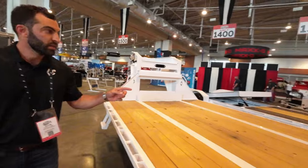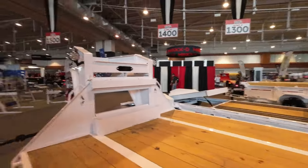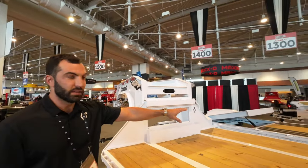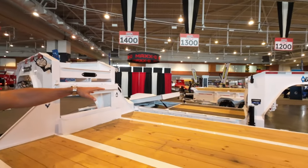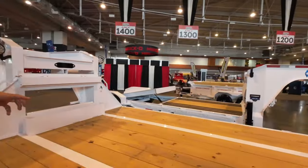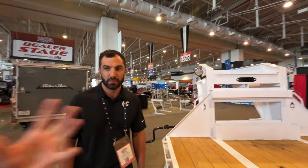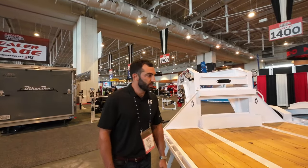You guys came out with a single-axle dump? We have a little single-axle one over there. We have that as well - it's basically the MDT, same exact frame construction but packed down into a little single-axle version. I think that's going to be a hot seller - a little guy. That's going to be crazy because you've got your DIYer, the homeowner, or even a small company that just doesn't need all that dump capacity. They're just going to use it for spaces. Very cool.